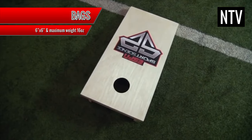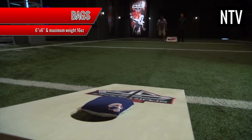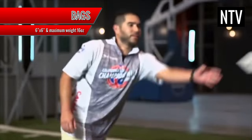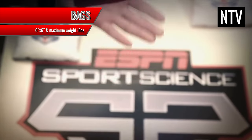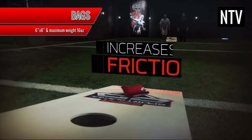Bags: the bags themselves are filled with corn or similar material. They are approximately 6 inches by 6 inches and have a maximum weight of 16 ounces. One of the things you don't see is that one side of the bag is rougher than the other. This is intentional as it affects the types of shots that can be made with these bags.